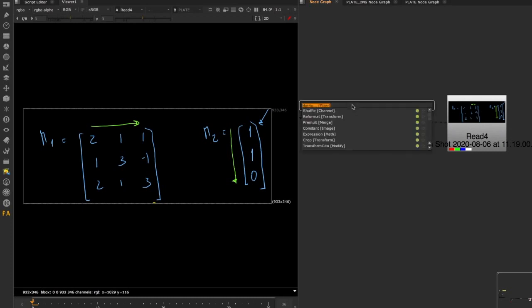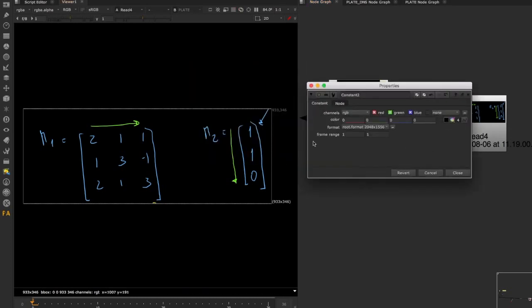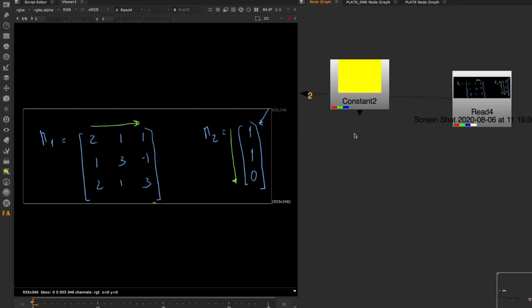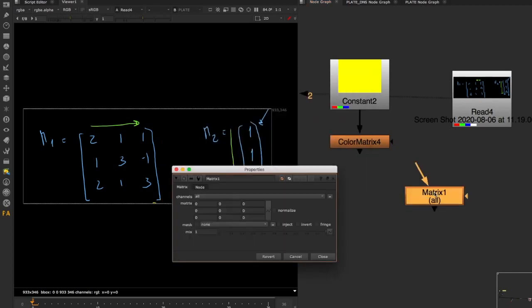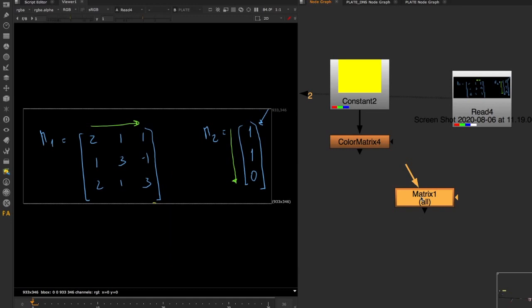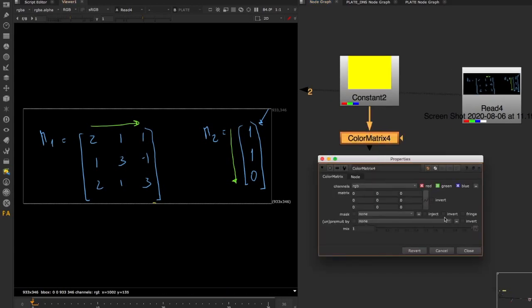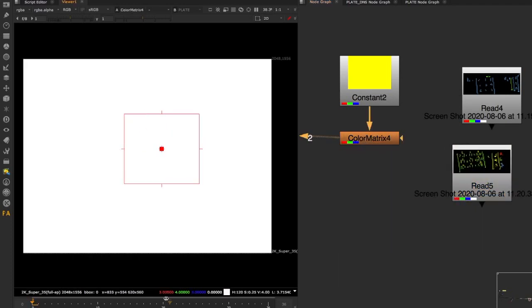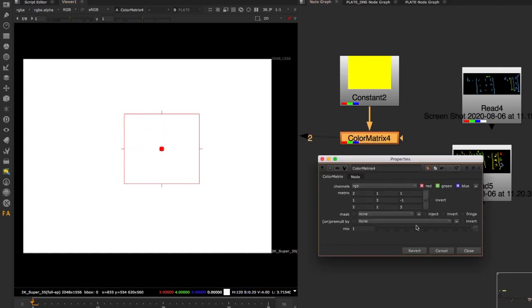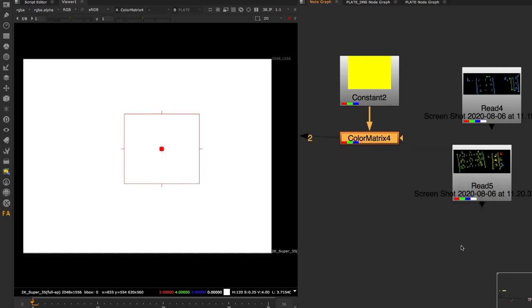Let's go back to Nuke and verify this result. Our constant will be our yellow color — one, one, zero for red, green, blue. Now let's put the color matrix in with the numbers we defined. Note that this color matrix has nothing to do with the normal matrix node in Nuke, which is a convolution matrix that operates completely differently. The color matrix performs normal matrix multiplication. Entering the values — 2, 1, 1, 1, 3, etc. — our calculated result was 3, 4, 3. And that's exactly what we see in Nuke: 3, 4, 3. So now you understand how the color matrix works.